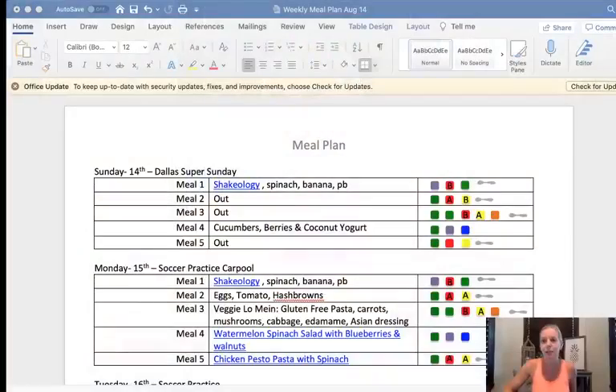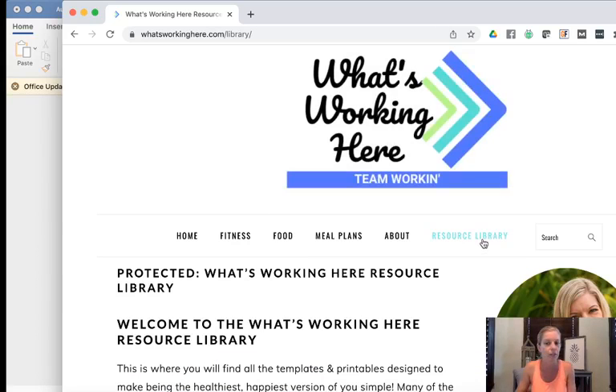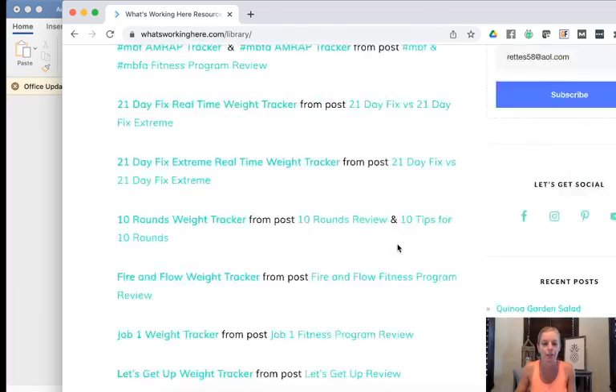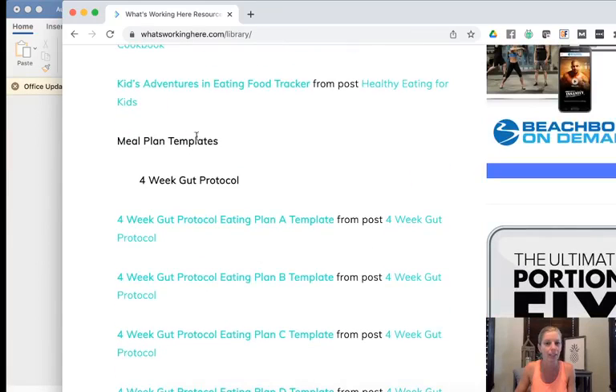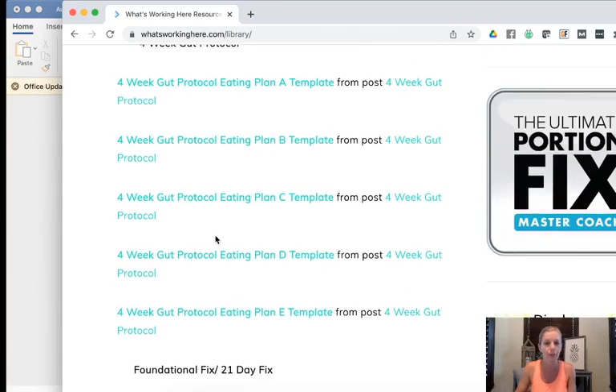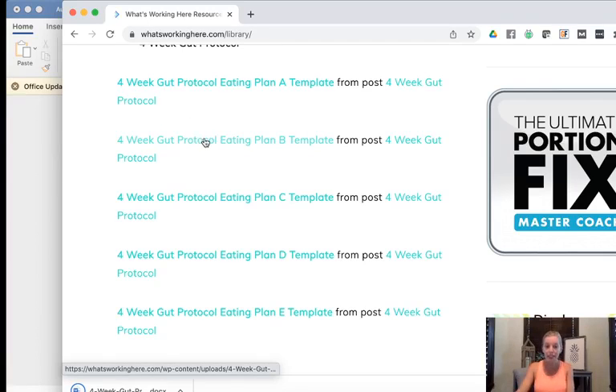Let me go ahead and share my screen and I will show you. I went into the resource library and if you scroll down under meal plan templates you can find all sorts of different meal plan templates. I went ahead and downloaded the meal plan B template, popped it open, and then started building my meal plan from there.